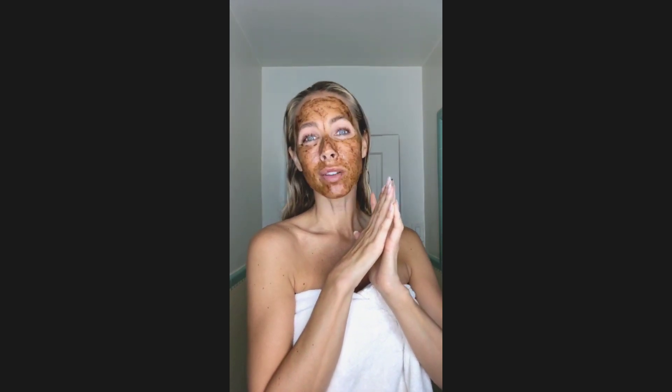About 20 minutes has passed and it is time to rinse off. You can use a warm washcloth to help you remove it, and then give yourself a nice cool rinse at the end. Now we have a nice fresh clean face — your skin should feel supple and soft.